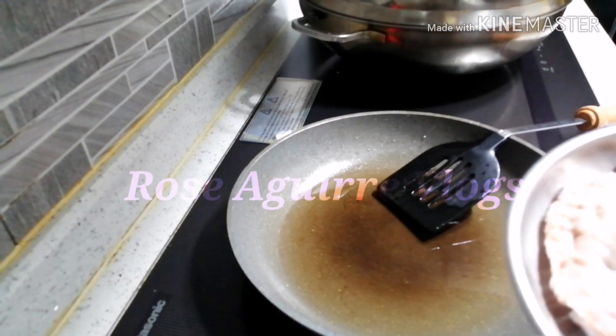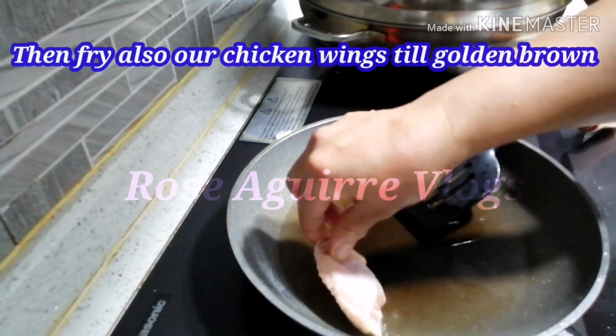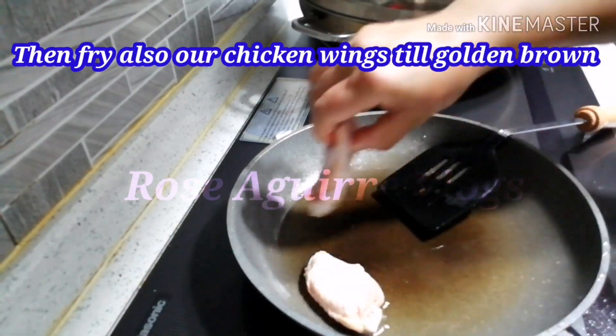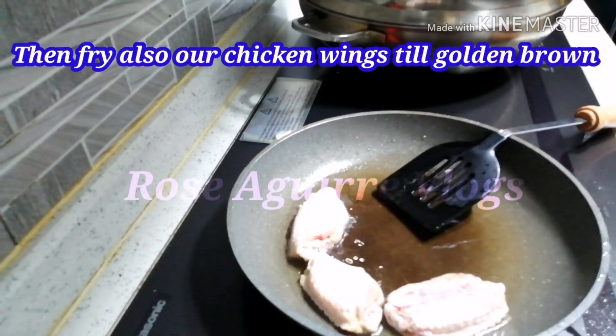Ngayon isunod naman natin — i-fry natin ang ating chicken wings hanggang maganda at golden brown.